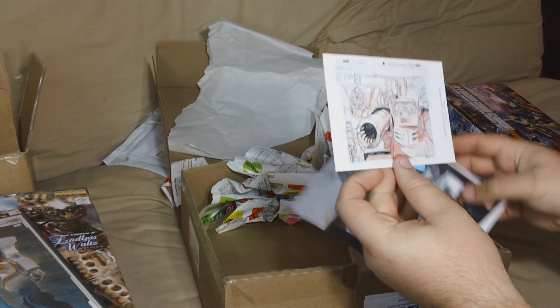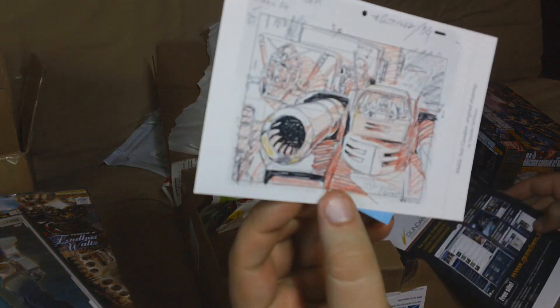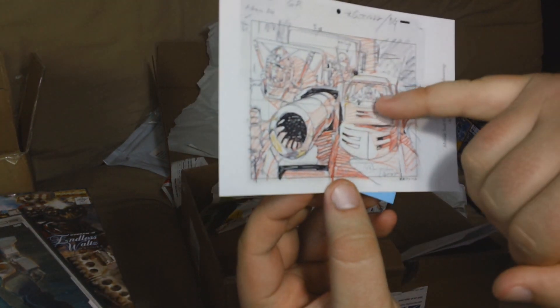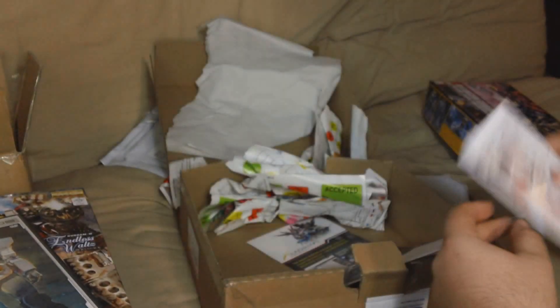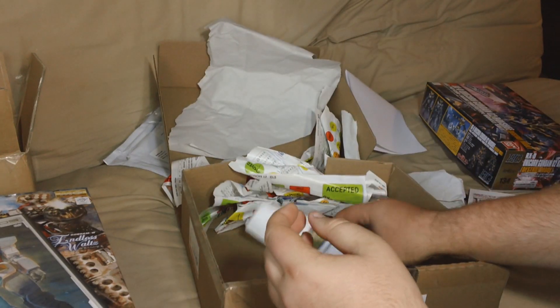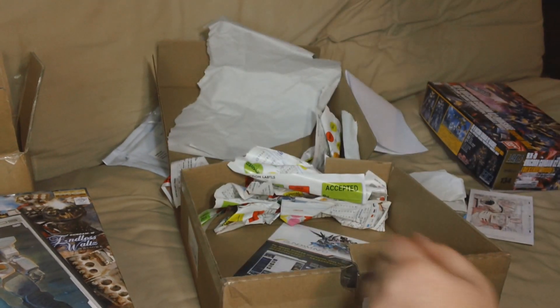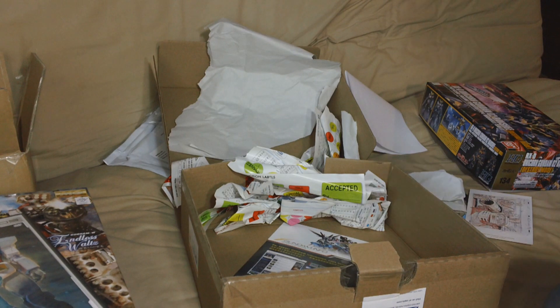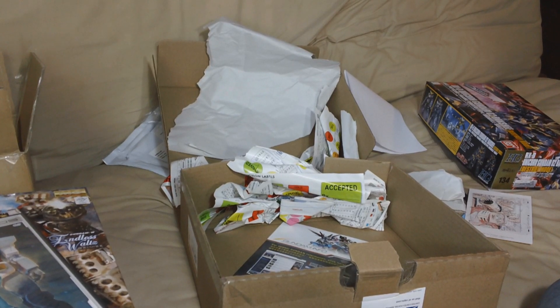There's a little postcard with a sketch from Mobile Suit Gundam — you can see Gun Tank, Gun Cannon, and Gundam right there, so that's pretty nice. And then my invoice, and looks like just an advertisement for gundam.info. So that about does it for the unboxing portion of this video. Now let's take a look at this Unicorn Gundam really quick.